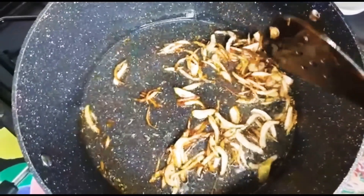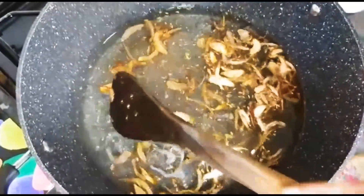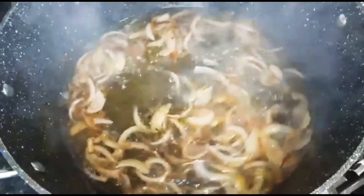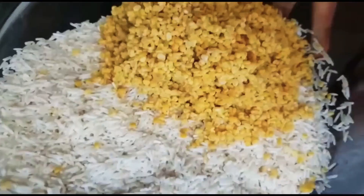Now I'm going to add 5 cups of water and let this come to a boil. The water is really boiling nicely. I'm going to add the salt and then add my dal and rice.